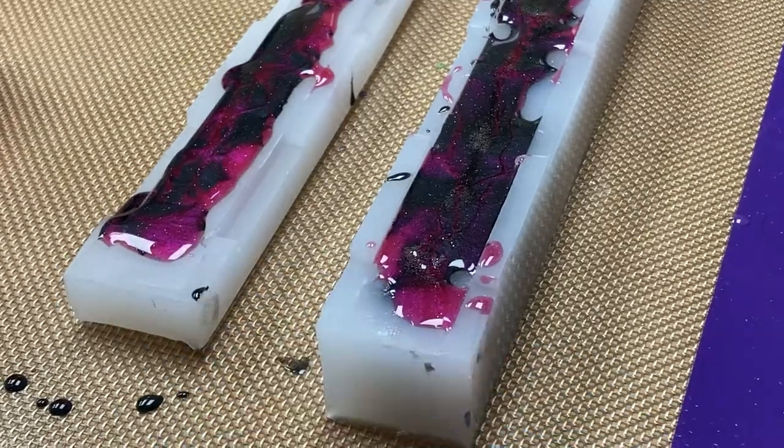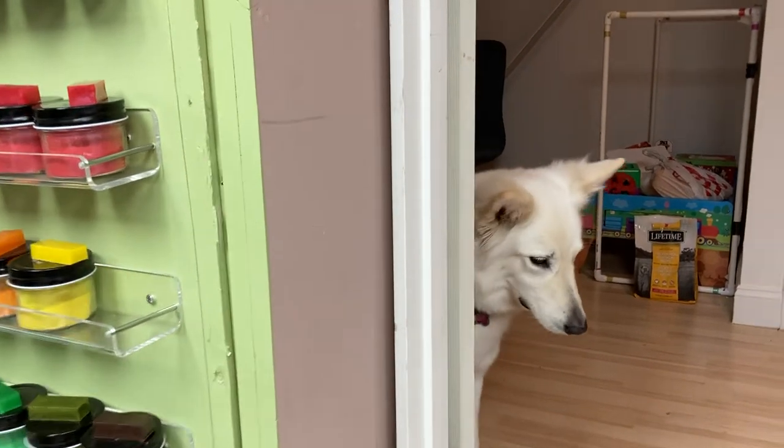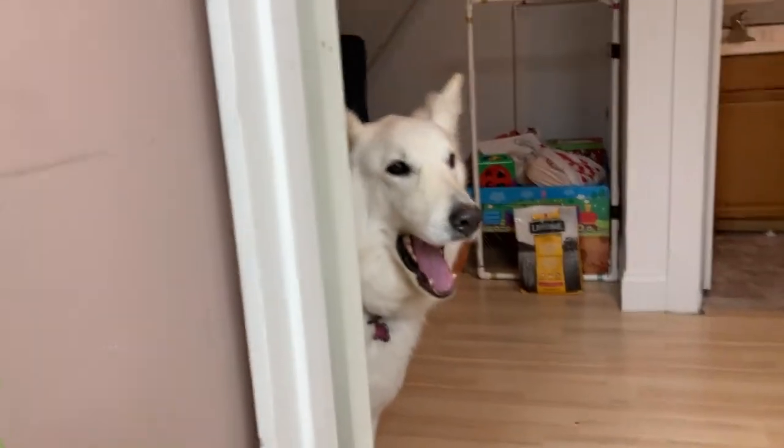Luckily these were all cured in a pressure pot — very important. And there was a shop dog.